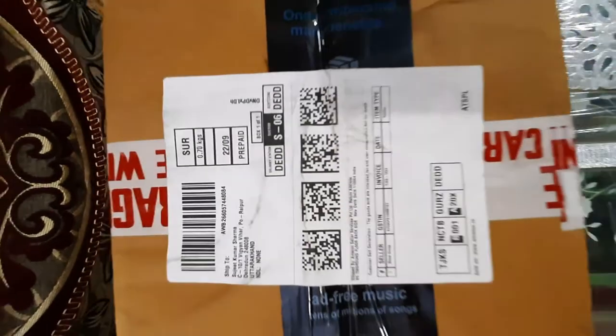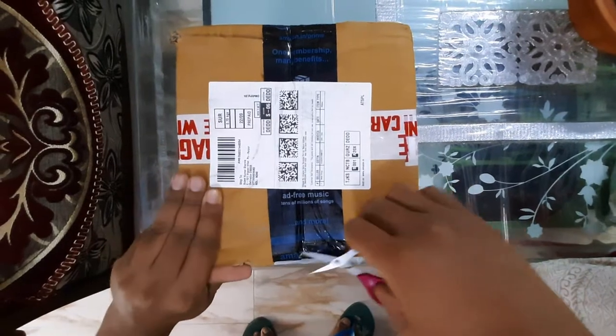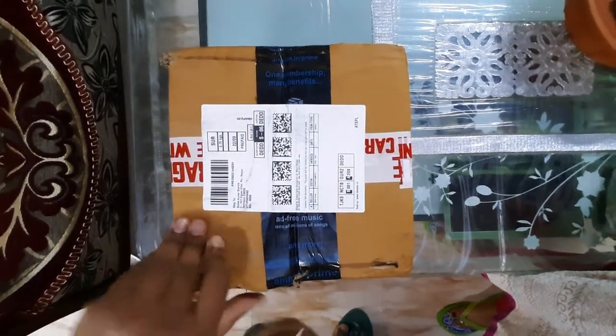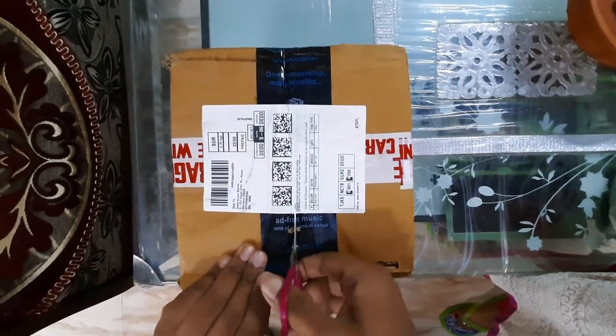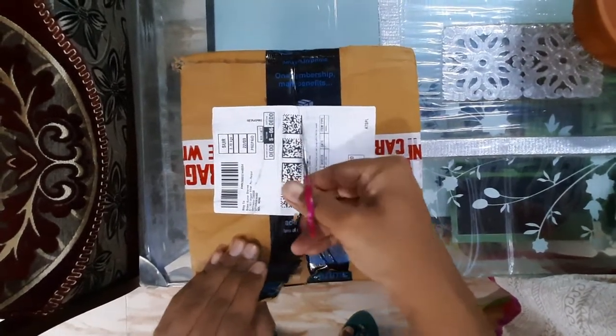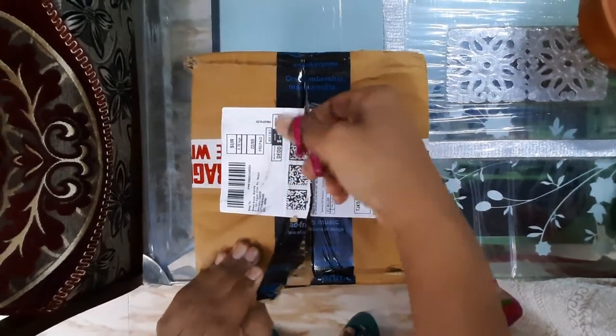Hello friends. I will present you the unboxing and review of two ceramic bowls I ordered from Amazon. Details about this item: color is black, brand is Wool Craft, pattern is classic, and the bowls are 100% handmade.